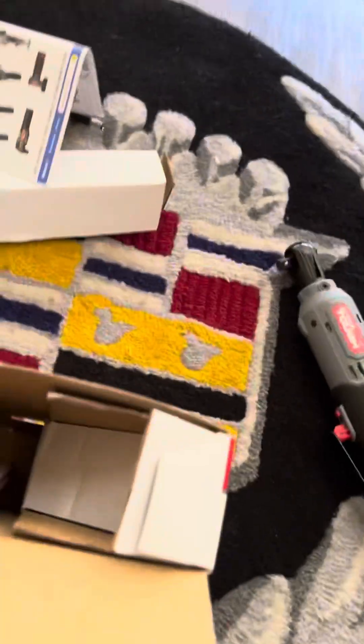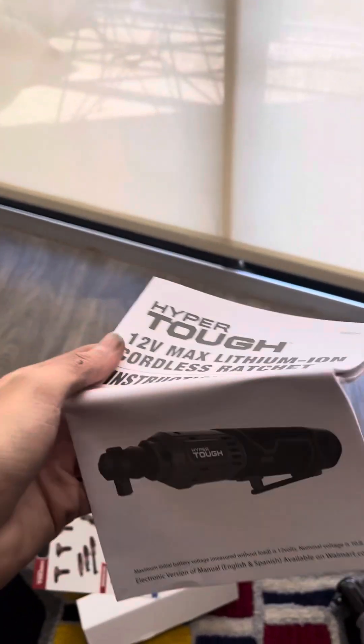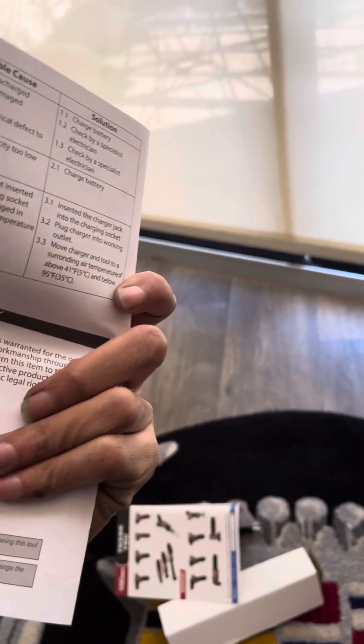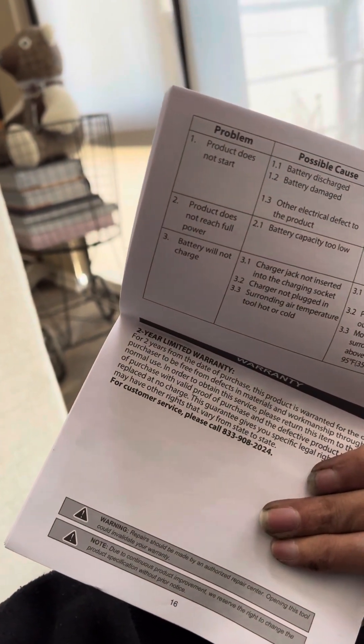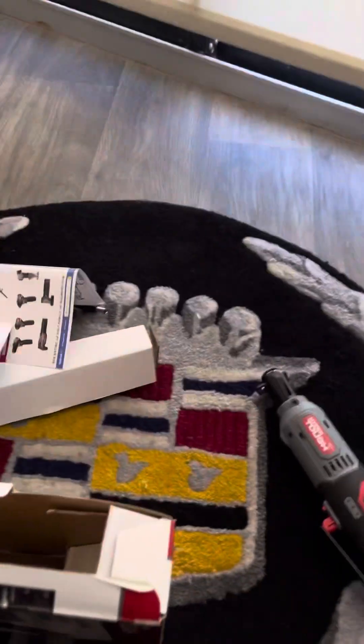I'm not sponsored by them in this video, but one day I will be. This is the Walmart brand — it's probably the real warranty and stuff like that.